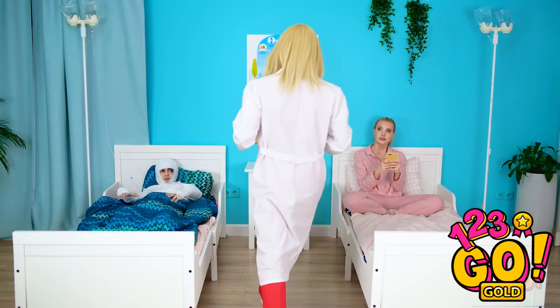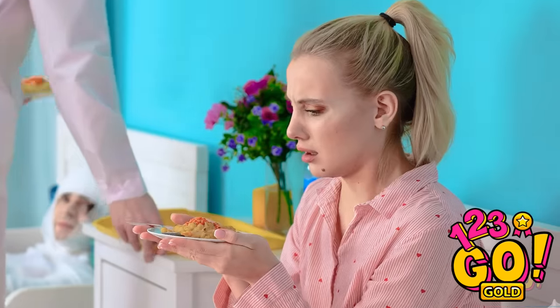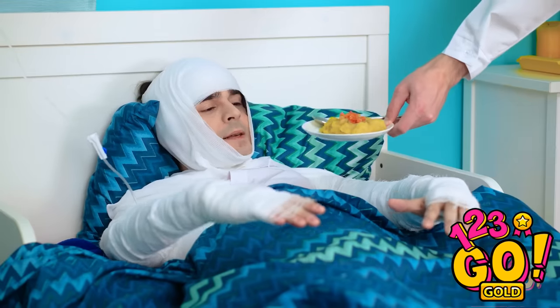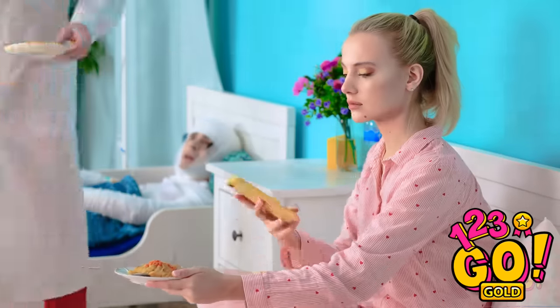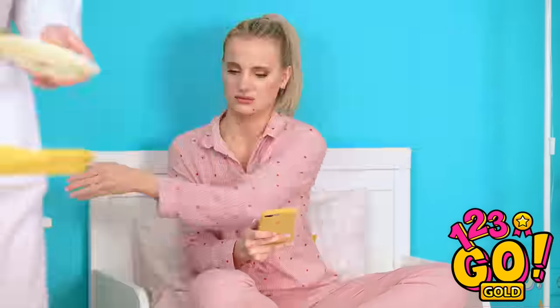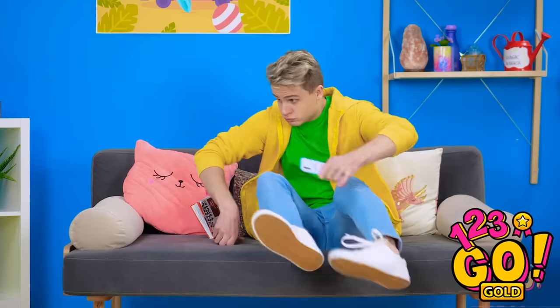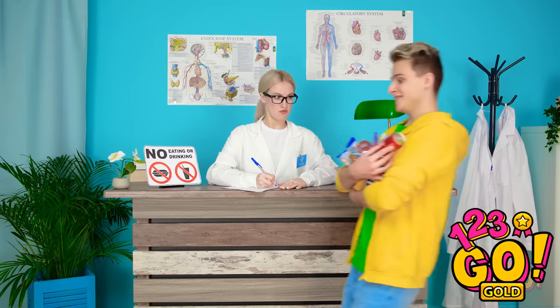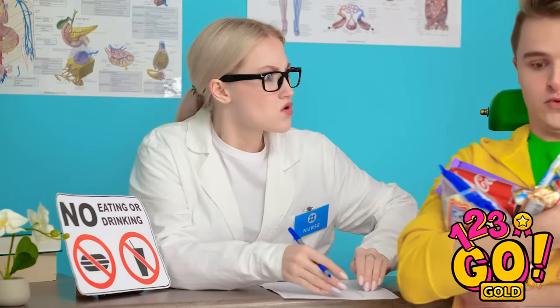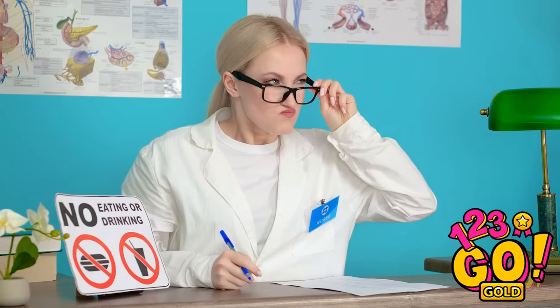You guys hungry for lunch? You need your nutrients. Definitely can't grab that. Kevin's not gonna believe this. Hospital food. Who's that? It's Nina! I'm coming! I won't tell if you won't. Nice try. Fine! I've gotta get the stuff to Nina — and I have an idea.